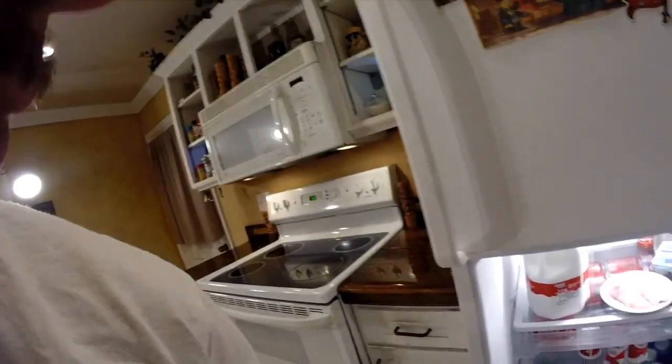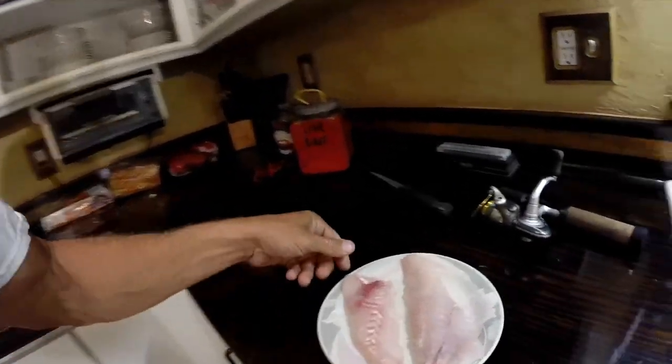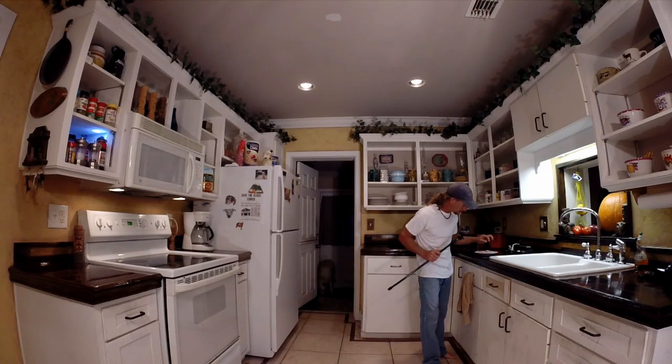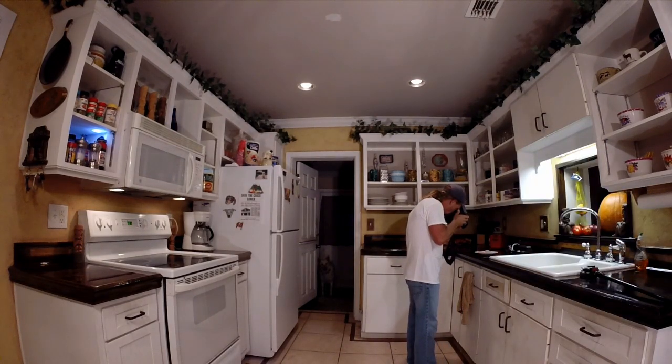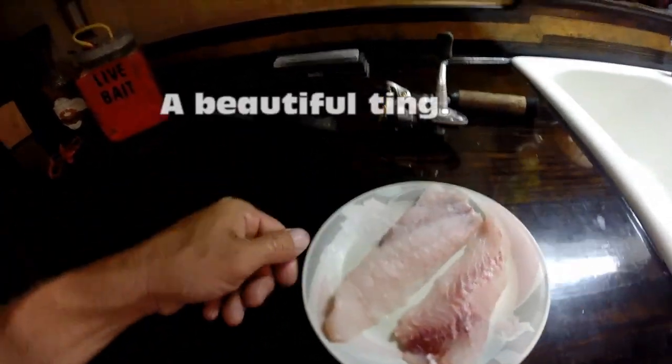What do we got? We went out and got ourselves some nice sheepshead. There's the fillets. That should be plenty for me. Take a picture of that — that is a beautiful thing.